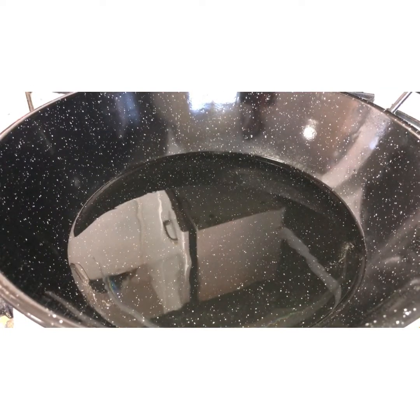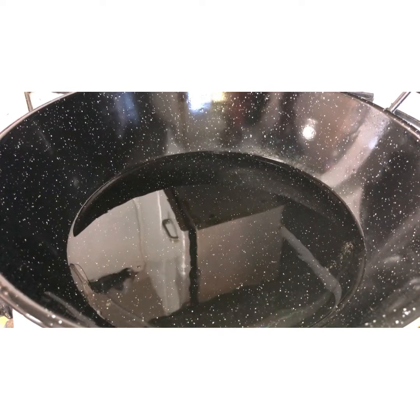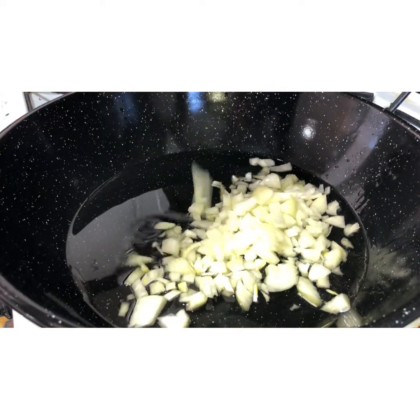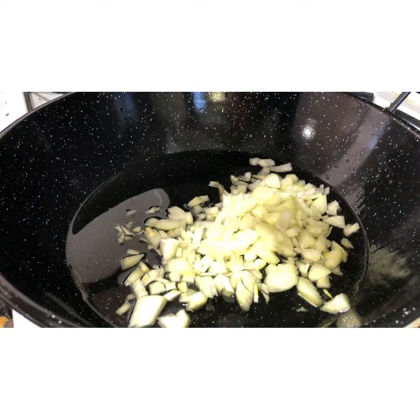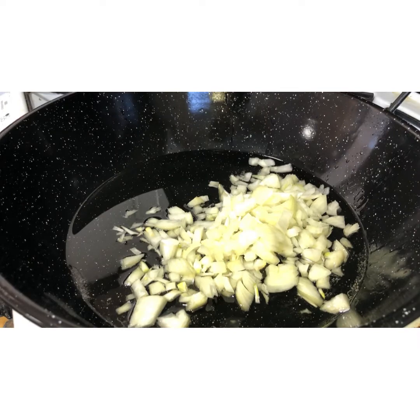In a pot, add about three quarters of a cup of oil. Once the oil is nice and warm, add in one large onion that's finely chopped, and fry this on high heat until the onion is a nice golden color.